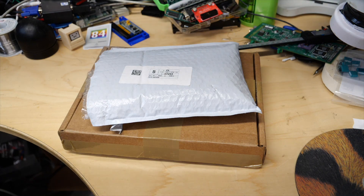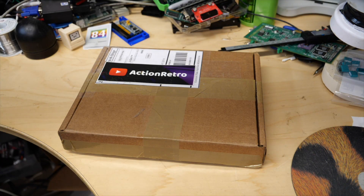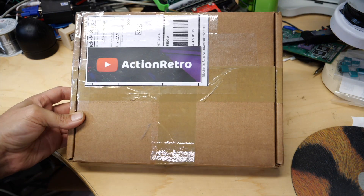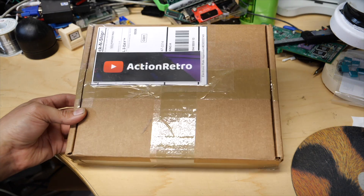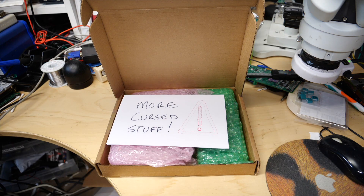Junk, junk, more capacitors. Action Retro — where have I heard that name before? All right, so let's take a look at what Sean has sent me. I think you'll find it's really cool.